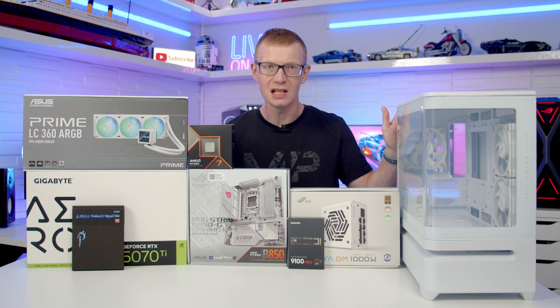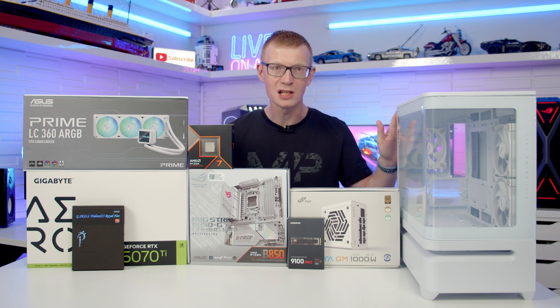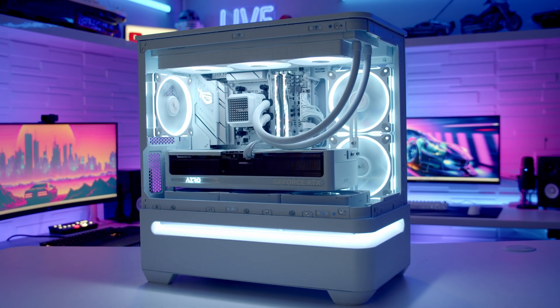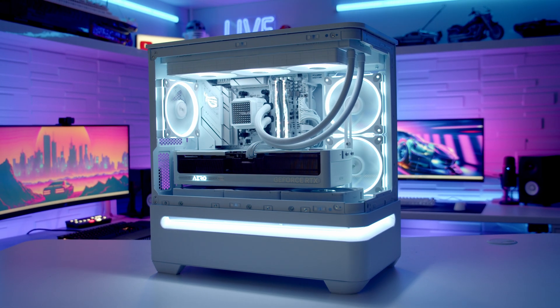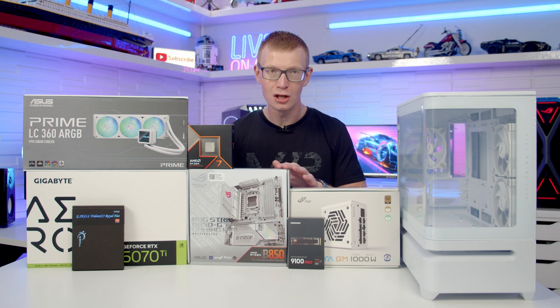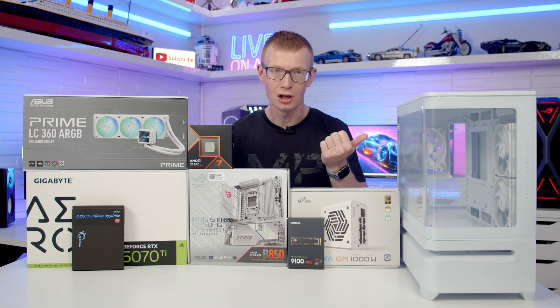Hello and welcome back to another full step-by-step PC Build Guide. Today I've got a Micro ATX build in the latest case from ASUS — this is the ASUS Prime AP202. As usual, if you see any parts you like, you'll find links to everything I've used in the description. We'll start by taking a detailed look at the case.